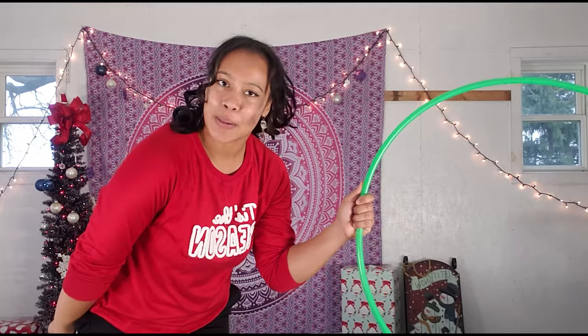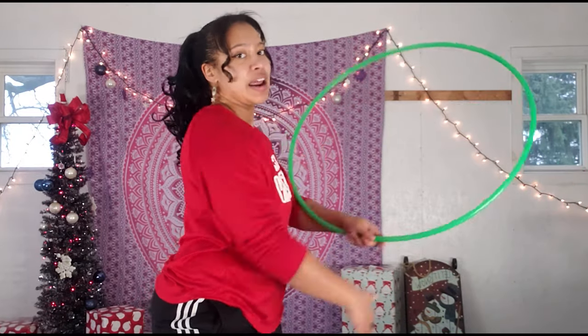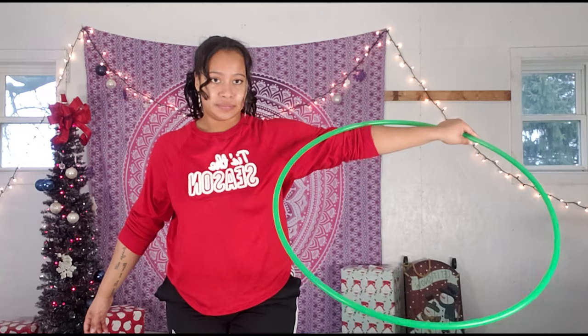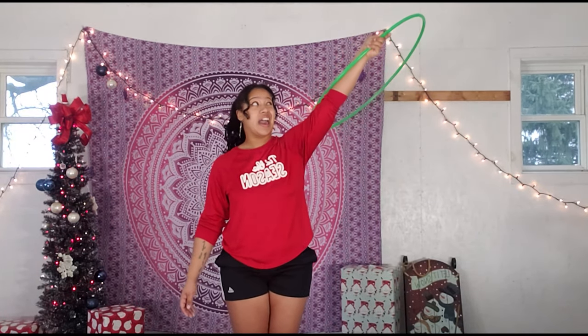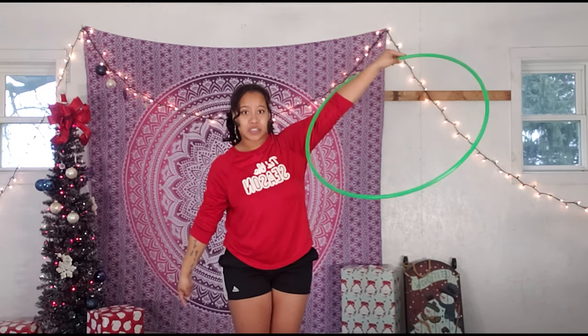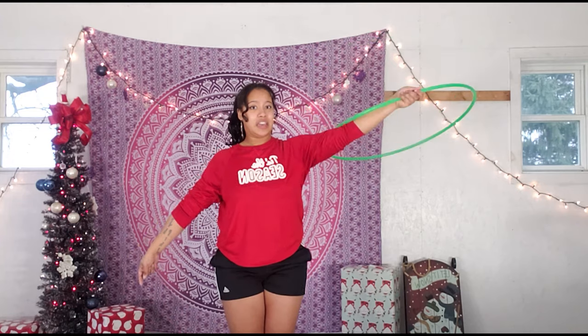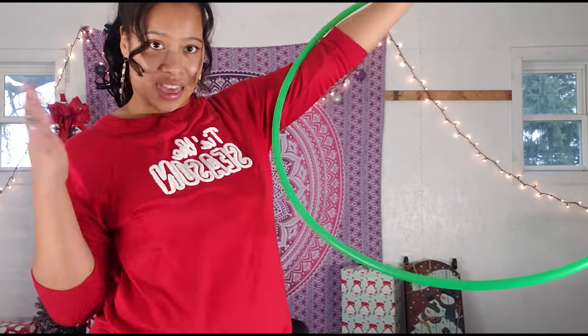We're going to start with the hoop in our dominant hand — for me, that's my right hand. From here, I'm going to fold it inward. You want to make sure that the big gap is behind your body — not in front. If the gap is in front, that means you folded the hoop the wrong way. So fold it back, with your arm out to your side. From here, move the hula hoop up at a diagonal so your hand is above your head on the right side. Then push your hula hoop forward one whole rotation so the big gap is now in front of your face.